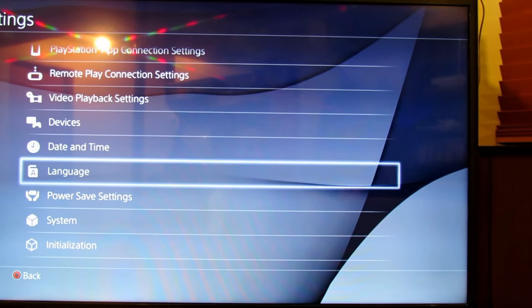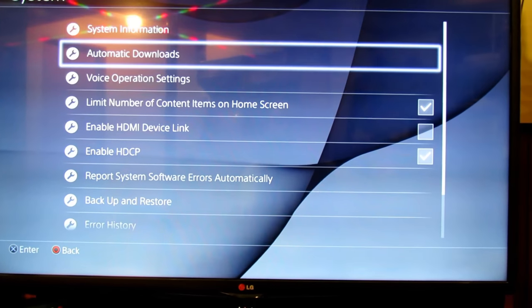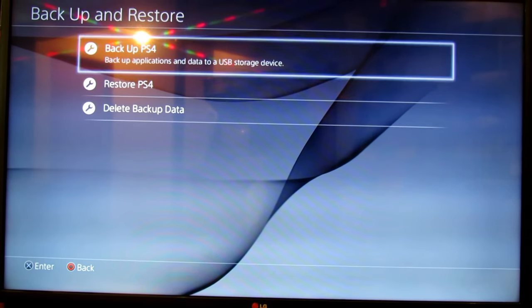Alright, so now we can go into System, then go down to Backup and Restore. Now we're going to back up the PlayStation.